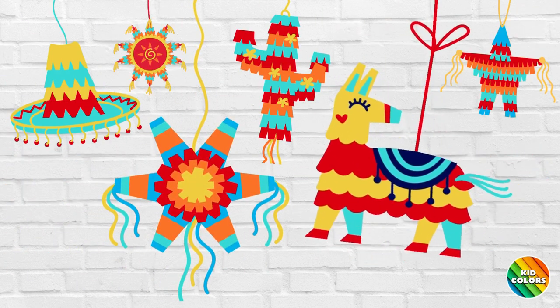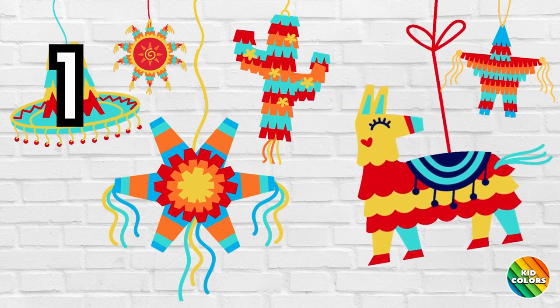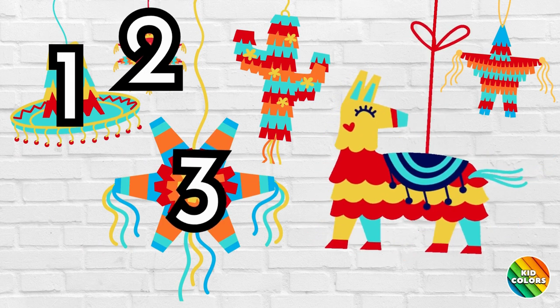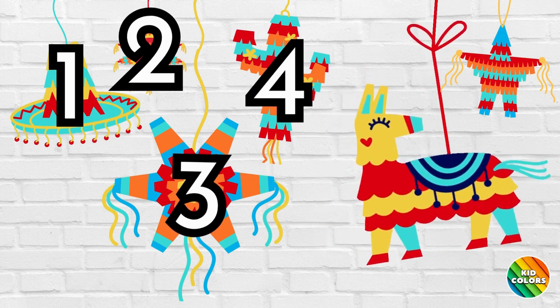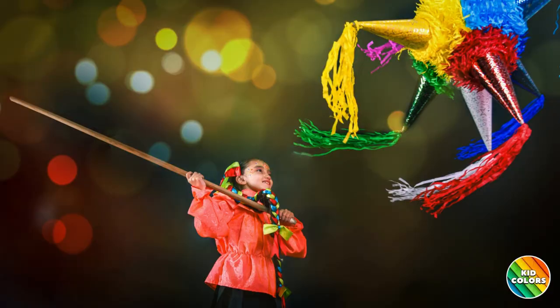Now let's try counting the piñatas in Spanish. 1, 2, 3, 4, 5, 6. Fantastico. Thank you for counting the piñatas.